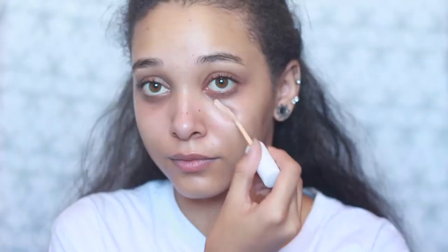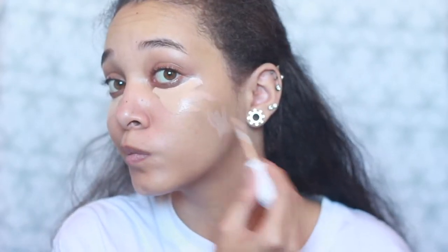For concealer I'm using the ColourPop No Filter Concealer in the color 30. This video isn't a first impression because I've used pretty much every product in this video. The concealer is one of the best I've tried — I've tried Tarte Shape Tape, Maybelline Age Rewind, e.l.f., and so many others, and this tops it.